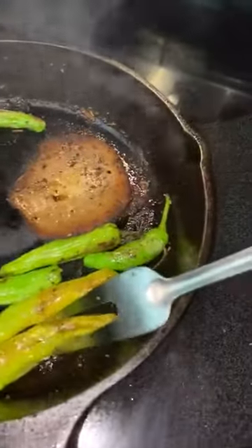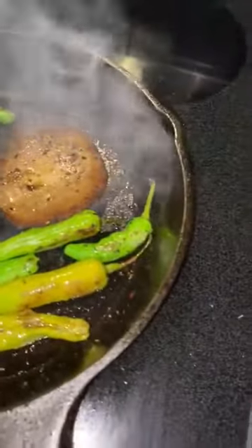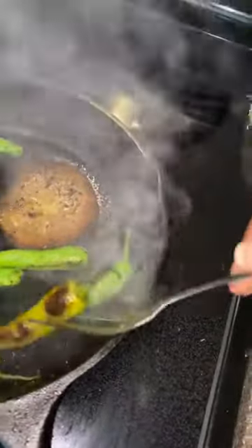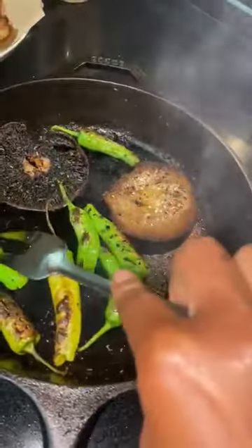We have our shishito peppers, and you can see how you blister them. They're not as firm anymore. This one is very blistered. You've got to keep turning them, keep flipping them. And you'll hear them pop as they're going on.